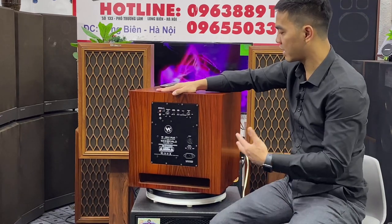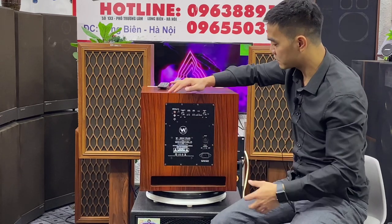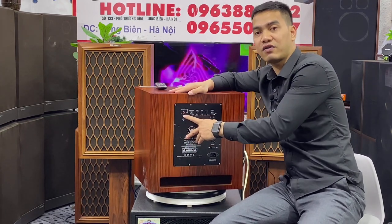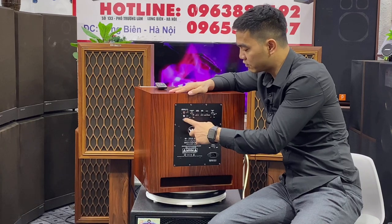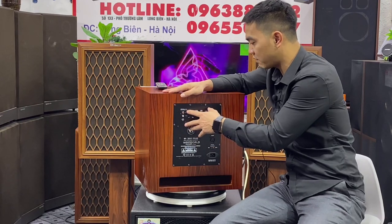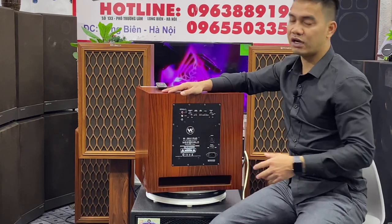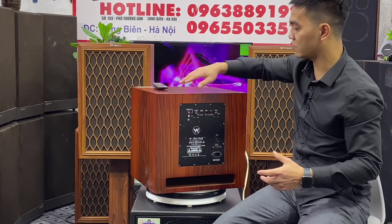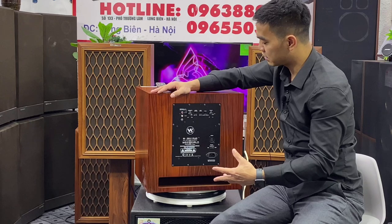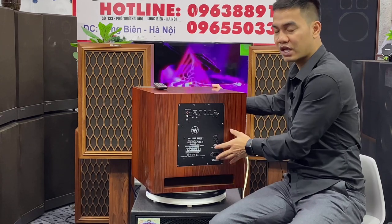Thường những sản phẩm này khi đã ra thị trường là qua cái quy trình kiểm tra rất nghiêm ngặt, cũng như khi về bên Solum chúng em đã có cái quy trình kiểm tra rồi. Trên con này thì nó sẽ tiếp nhận đúng 1 đường tín hiệu vào đó là Line in Hoa Sen. Con này có chế độ Auto nhận tín hiệu — khi chúng ta cắm dây có tín hiệu thì nó sẽ lên đèn xanh. Và khi ngắt tín hiệu thì nó sẽ chuyển sang chế độ màu đỏ, chế độ chờ đèn báo ở đây, giúp tiết kiệm điện năng và hạn chế hiện tượng sôi ra con súp.